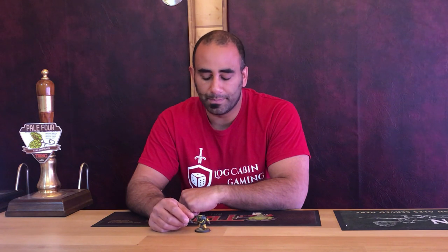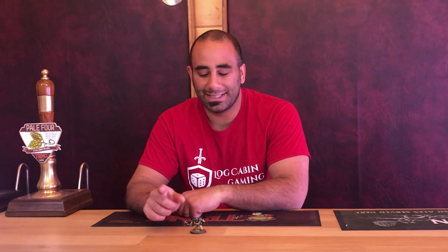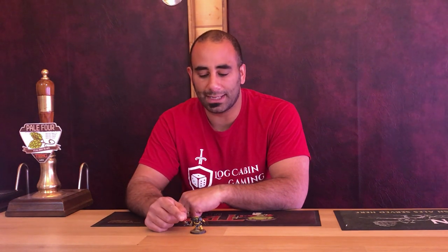Honestly, this video could be one minute long — it's basically three steps: paint a base coat of yellow, do some edge highlighting, and do the magic wash at the end. It's literally spray the model in Wraithbone, paint it in Flash Gitz Yellow, edge highlight in Dawn Yellow, then do a magic wash. I'll link how I mix my yellow wash in the description. But for those who want to see how I paint the brute itself, we'll start right now.